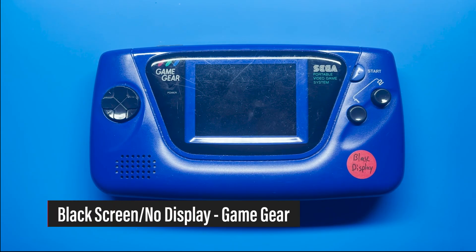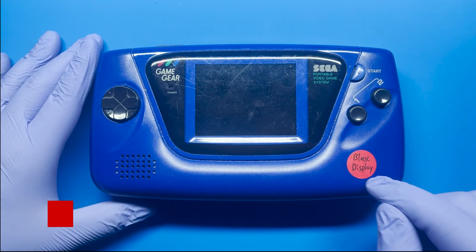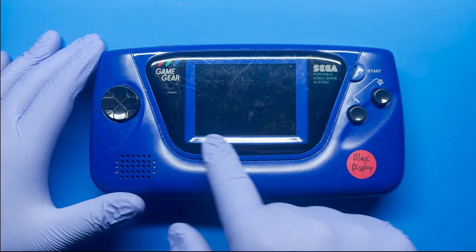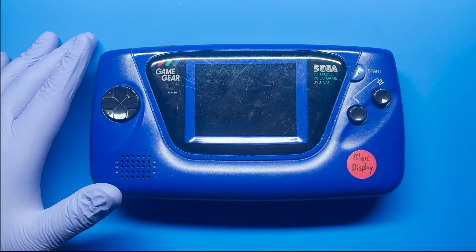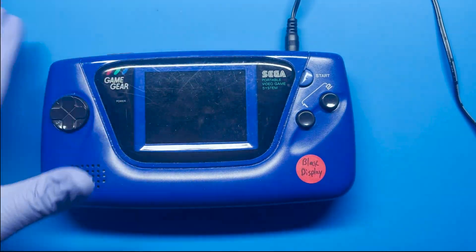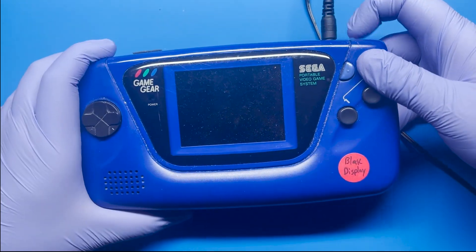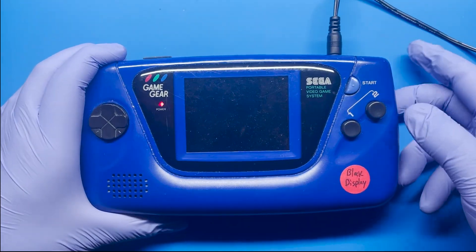Hey, how's it going everyone? Today I'm going to be working on this Game Gear. I did test it out and it showed no display. So we can go ahead and test that real quick. I'll be using the AC adapter instead of six batteries, and simply putting in Sonic and testing that out. Let's turn this on and let me show you all.